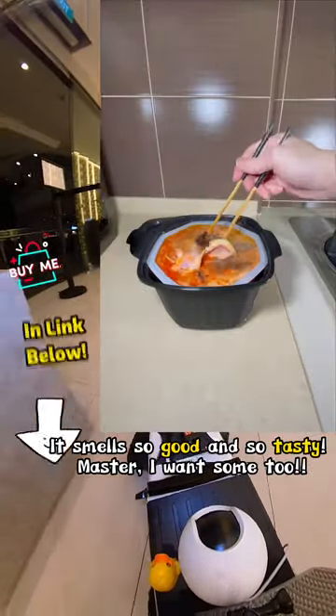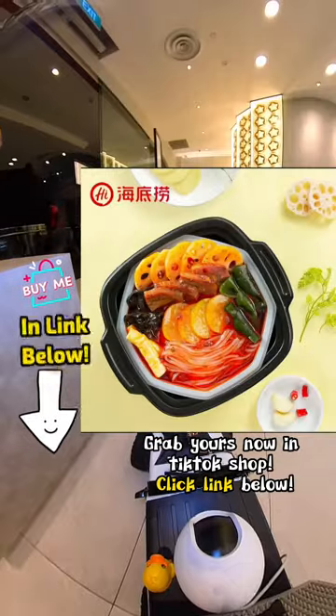It smells so good and so tasty. Master, I want some too! Grab yours now in the TikTok shop — click the link below.